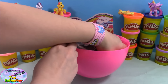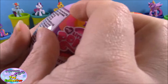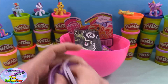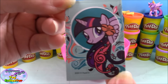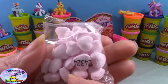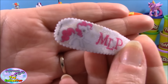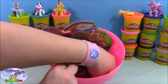Inside our giant surprise egg we have lots and lots of surprises and toys. We'll start with a My Little Pony Sweets and Surprises surprise egg. Inside there's a checklist showing all the surprises available, a super cute Twilight Sparkle sticker, some cute little heart-shaped candy, and a super adorable little My Little Pony clip — this one has Pinkie Pie on it, and that is super cute!